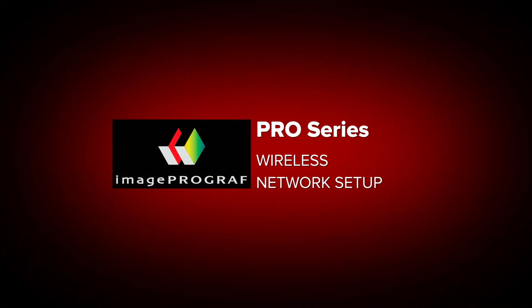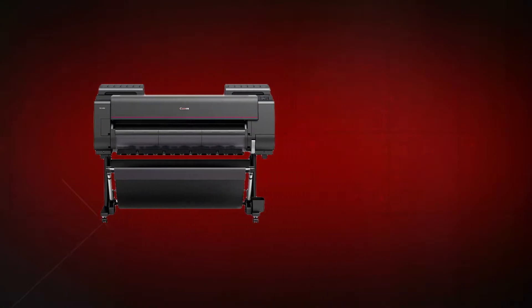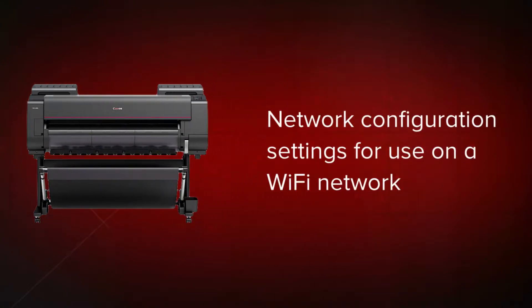Welcome. In this short video, we will show you how to configure the Wi-Fi network settings on a Canon ImageProGraph Pro Series printer on a Wi-Fi network.